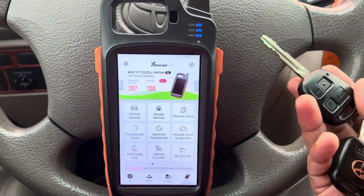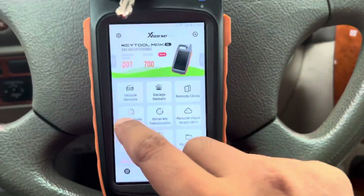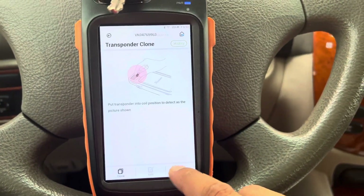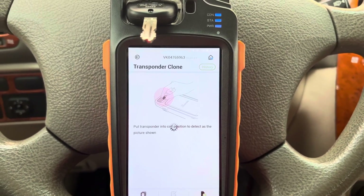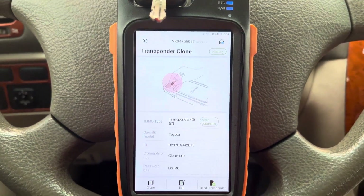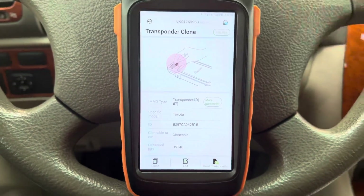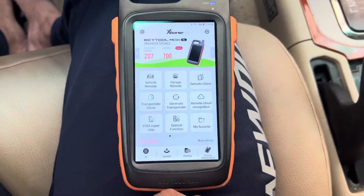This is a Toyota Land Cruiser 2003 model. The chip is ID 4D67. I'm going to perform the all-keys-lost procedure. Check the chip first — 4D67. I'm going to make the all-keys-lost using the VVDI key tool mix.